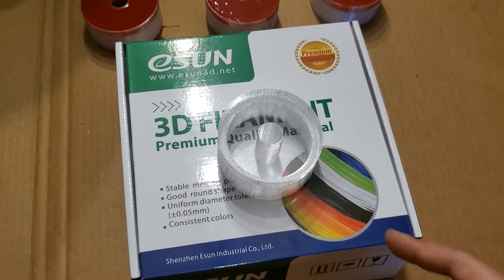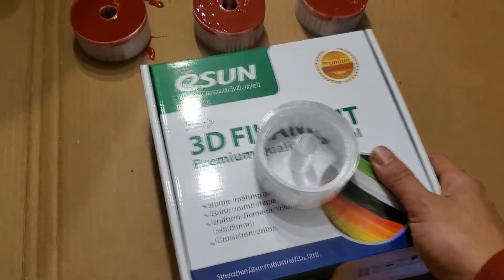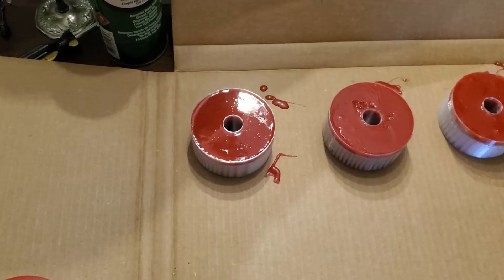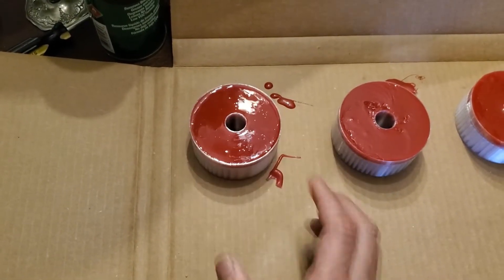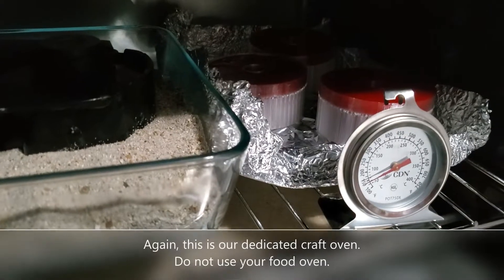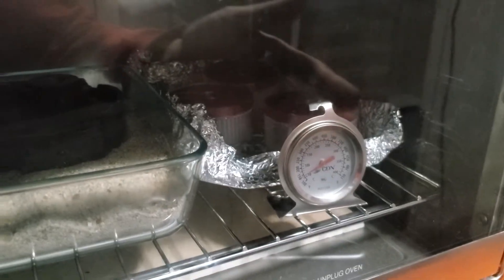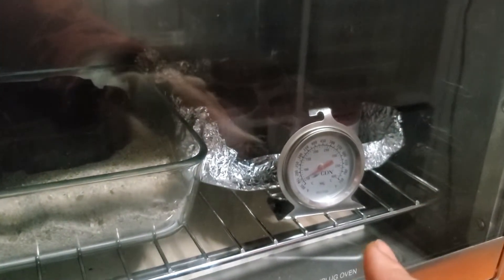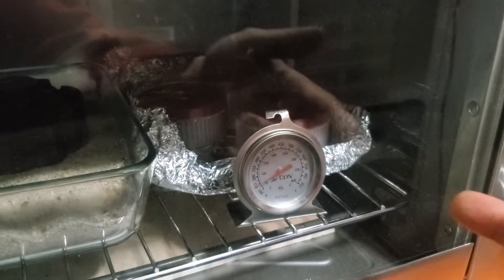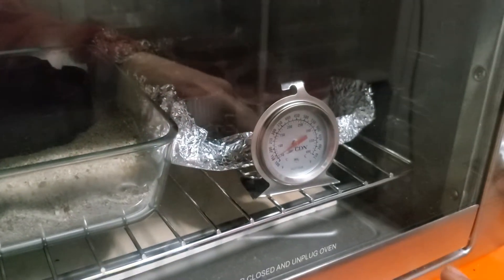I printed these molds using ESUN PETG at 245 degrees, and it has a glass transition temperature of about 185 degrees. So I'm going to put these in the oven stabilized at 150 degrees — they'll be fine since the plastic won't get soft until 185. I wouldn't have even considered putting these plastic molds in the oven if not for the fact that I've been monitoring it for the last three hours and it's been holding steady at 150. I'll have to let them sit in here for about 18 hours at 150 degrees, and then they'll be done.